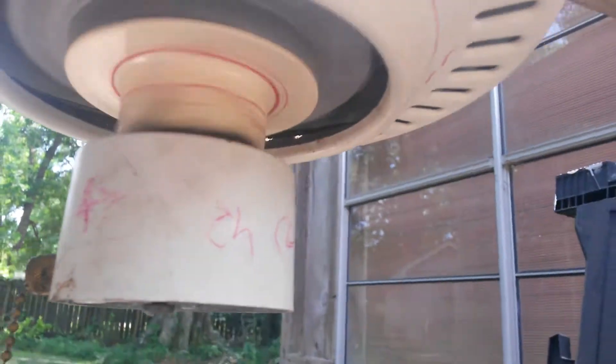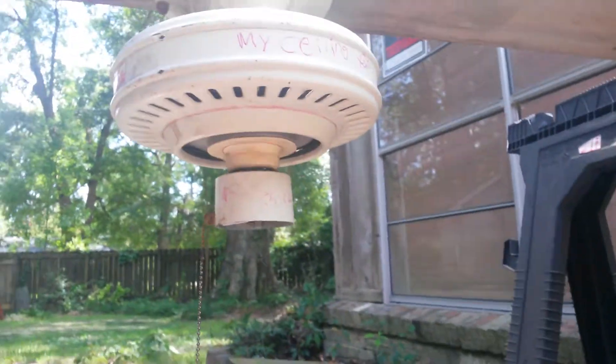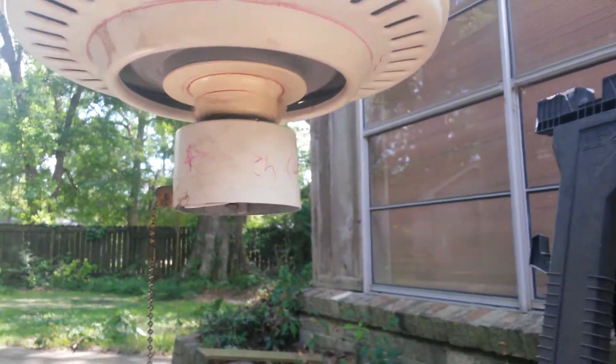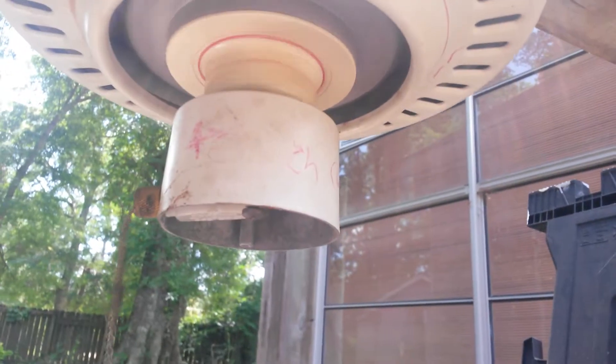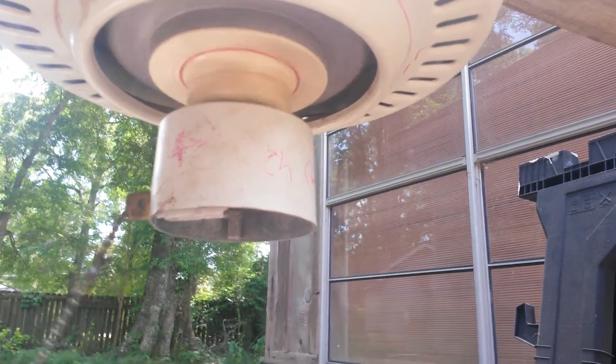And I'm also going to make a time lapse of installing the blades. Now the fan still buzzes.